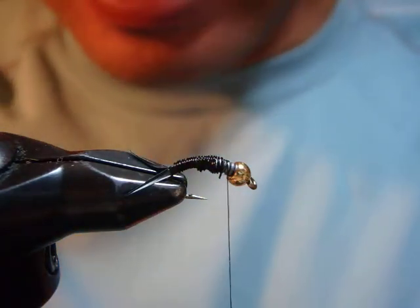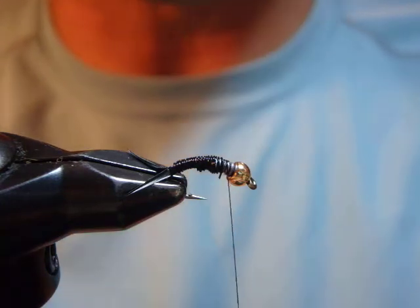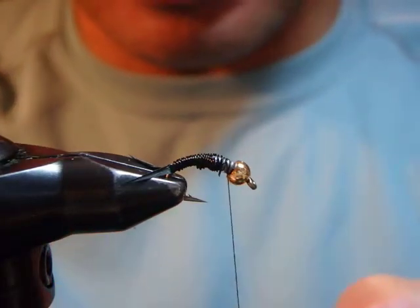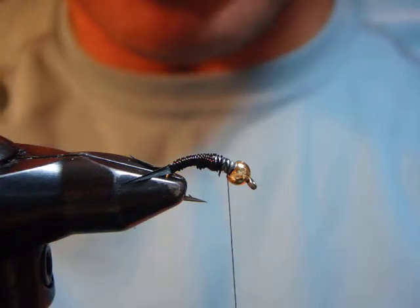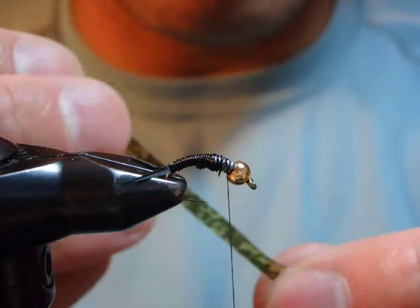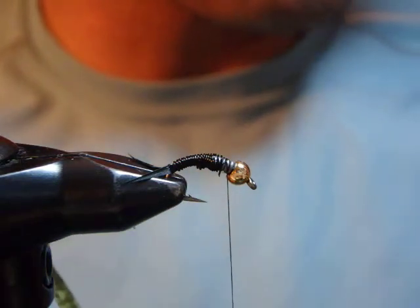This pattern is involved in so many steps and so many materials — that's why it didn't interest me to tie when I was an amateur fly fisherman and fly tier. But then again, this is the first material. This is what's called thin skin — I like thin skin.